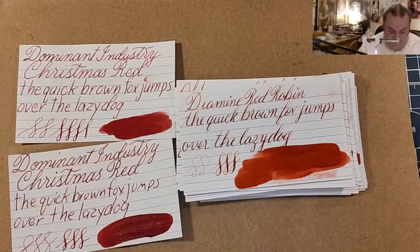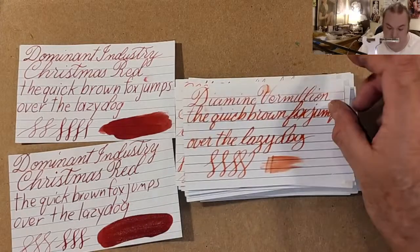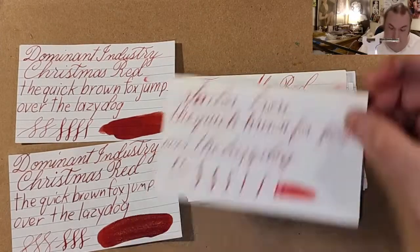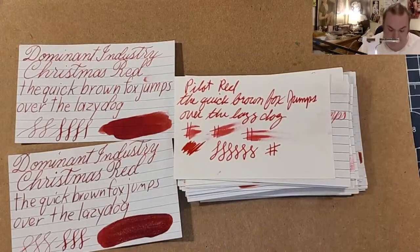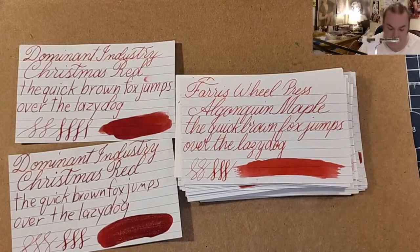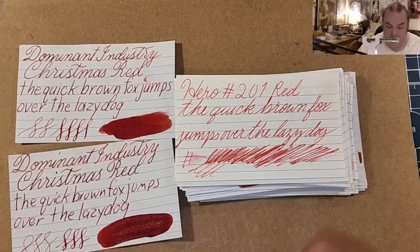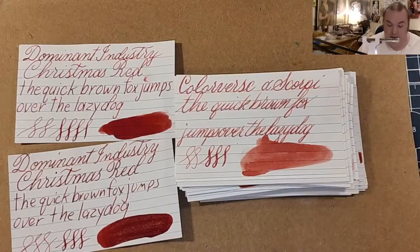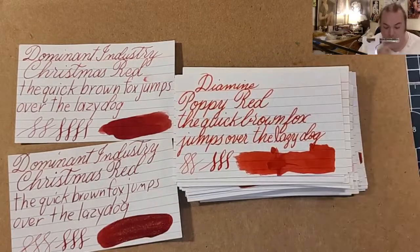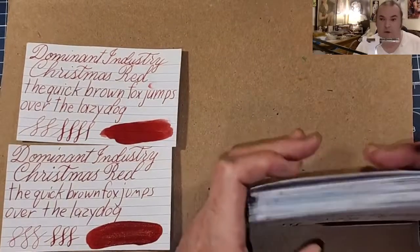Diamine Red Robin. Monteverde Love Red. Monteverde Strawberry Shortcake. Diamine Vermillion. Twsbi Crimson. Tasha Akka Red. Sailor Irori. Pilot Red. Diamine Ho Ho Ho. Ferris Wheel Press Algonquin Maple. Colorverse Felicity Glistening. Uni Red. Hero Red Number 201. Colorverse Alpha Scorpii. Diamine Firestorm. Parker Quink Red. Diamine Poppy Red. And Noodler's Tiananmen. Phew.